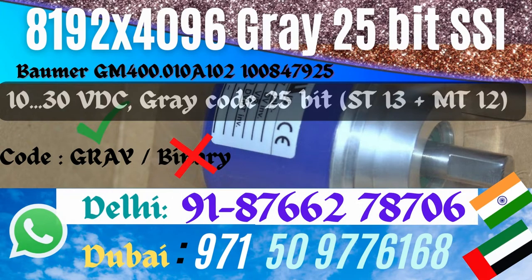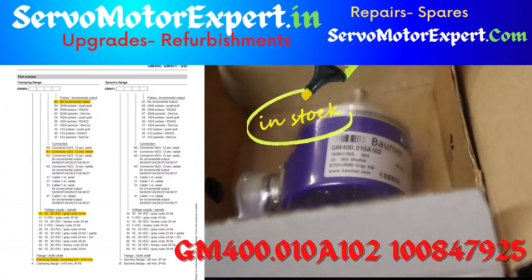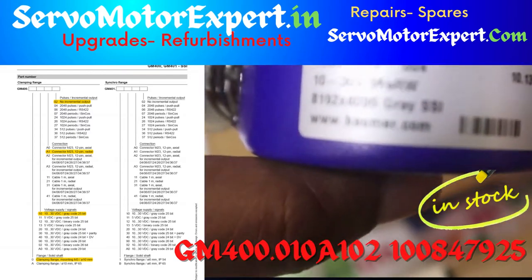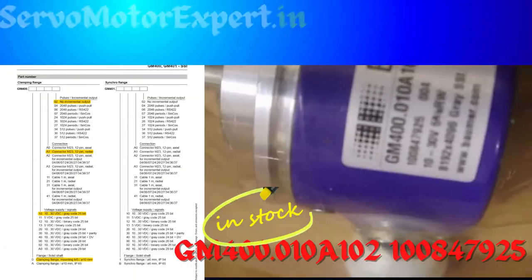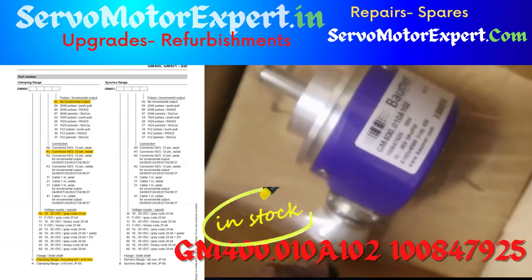Baumer is a world leader in making absolute encoders. The one you see here is an SSI interface, solid shaft, clamping flange, and is an optical multi-turn encoder of the series GM400. This one is a gray code encoder. Binary is also available, but the one you see in the video is a gray code encoder.